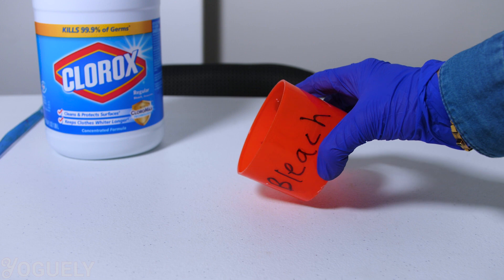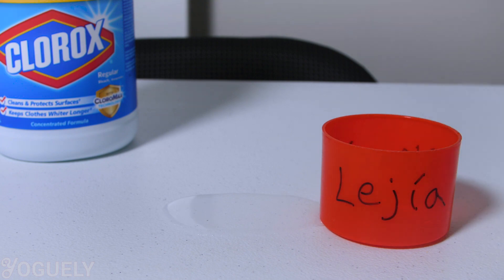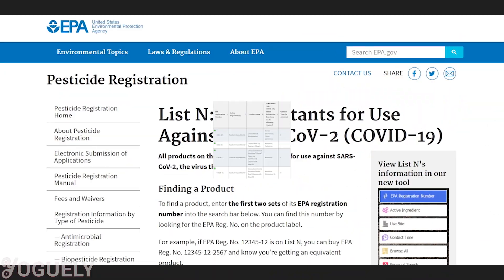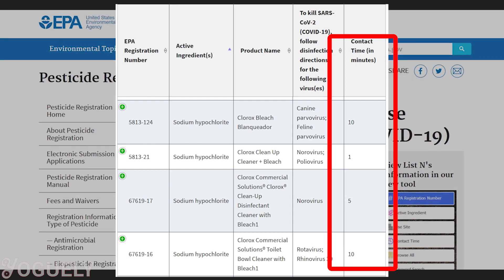How long should sodium hypochlorite sit on surfaces to disinfect? According to the EPA, the contact time is the amount of time the surface should be visibly wet. The surface you wish to disinfect will need enough contact time with bleach to kill the majority of germs. The contact time will depend on the microbe you wish to destroy and the concentration of sodium hypochlorite used. The EPA recommends as much as 10 minutes of contact time with solutions of sodium hypochlorite to be effective against COVID-19.